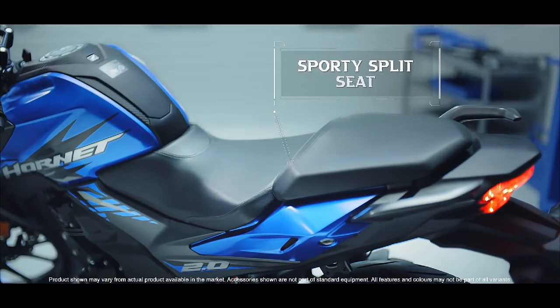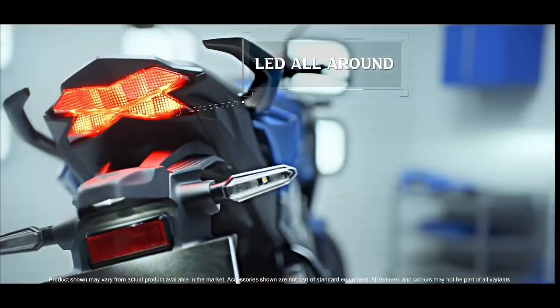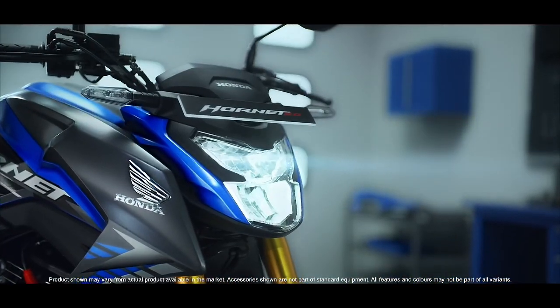In this bike you will find the self-start option and fuel injection (FI). The FI gear-off feature is very good.